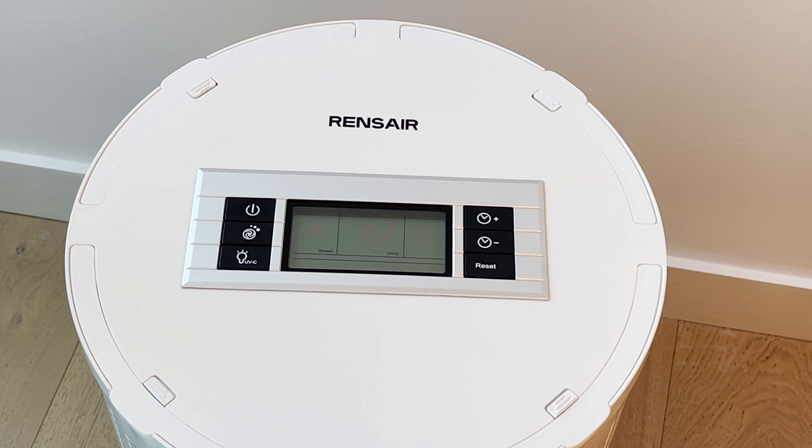This is a short instructional video on how to operate the Renshaer air purifier. We'll go through the different buttons on the display, and afterwards you will have an understanding of how it works and you'll be ready to use your Renshaer.